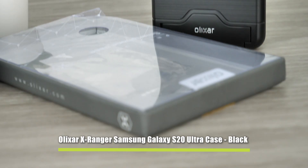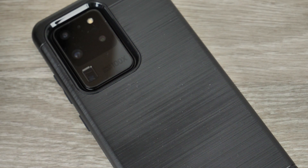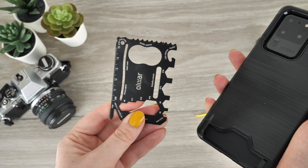Next up we have another multi-purpose case — this one is Alixar's X-Ranger, which is a truly exciting and nifty cover. Do not be deceived by the simple exterior; this case is complex and very resourceful. It is best suited for those who enjoy weekend camping trips and the outdoor lifestyle. This cover has a multi-tool hidden within, just ready and waiting for when it is needed, so you are always equipped for those unexpected DIY moments that life throws at you.